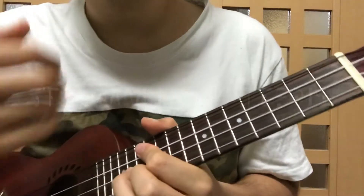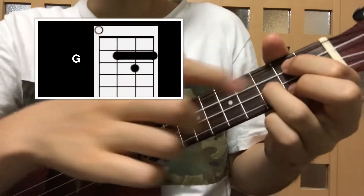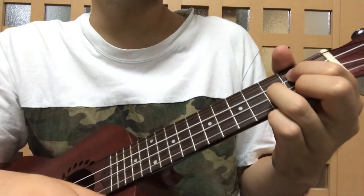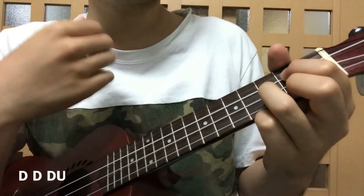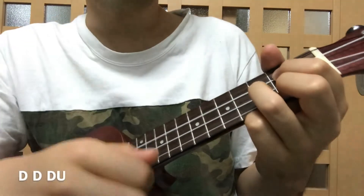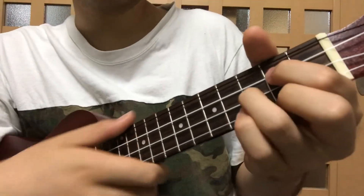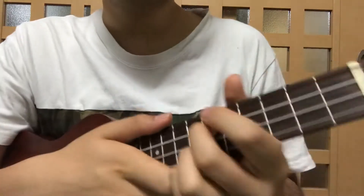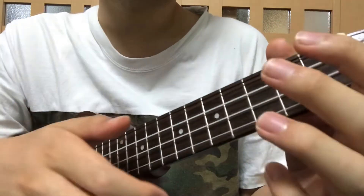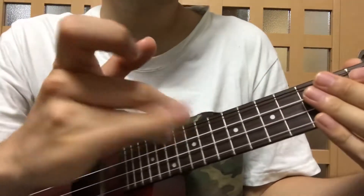Now let's move on to the strumming pattern of this song. As an example, I'm going to use G. This is the pattern: down, down, down, down-up. But if you don't have time, you can just strum down, down, down, down, down — that's fine too. If you have to change quickly, just strum once, then if you have some time, strum down, down, down-up. That's how it works with the right hand.